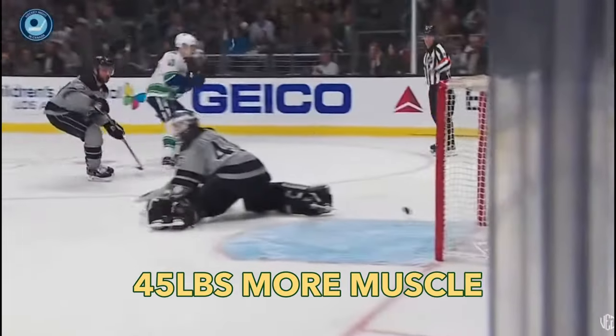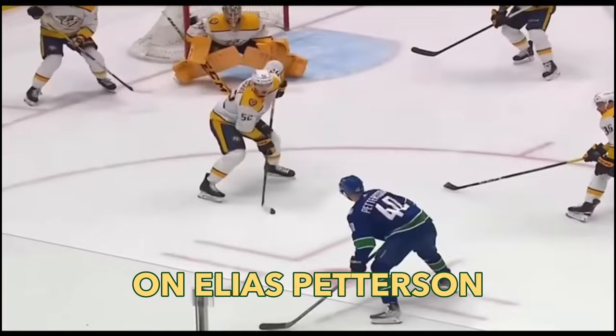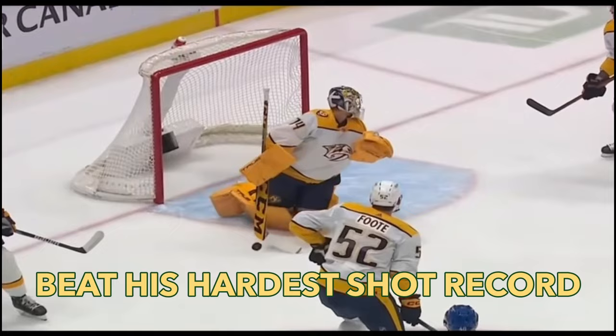Zidane Ochara has 45 pounds more muscle and 7 inches on Elias Pedersen. So why is Pedersen going to beat his hardest shot record? In one word, the answer is mechanics.